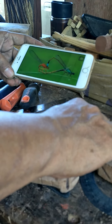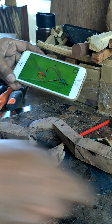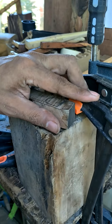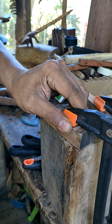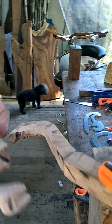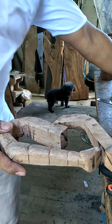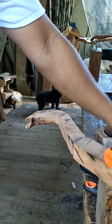I already made this one, as you can see. The female and the male — I already made the male. Now I will show you how I will sculpt, because most of the time I am using a Philippine hardwood. This is Saplungan. The idea is to make it a heart shape, just like this one.